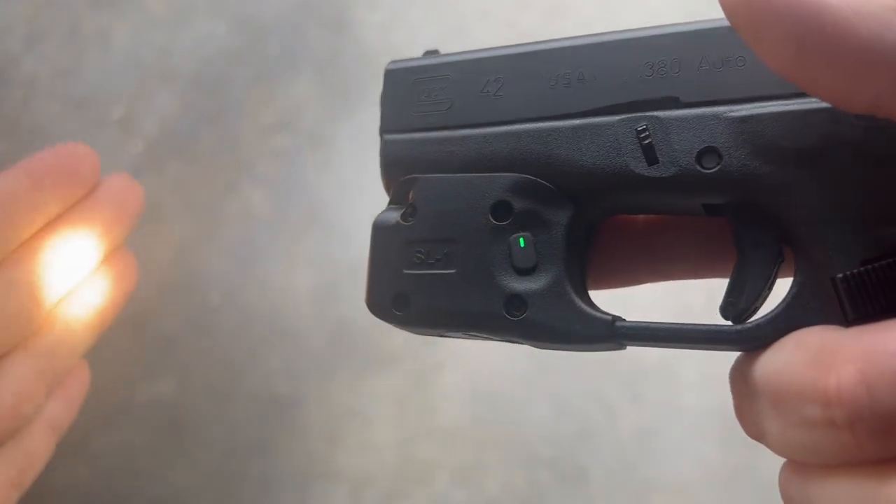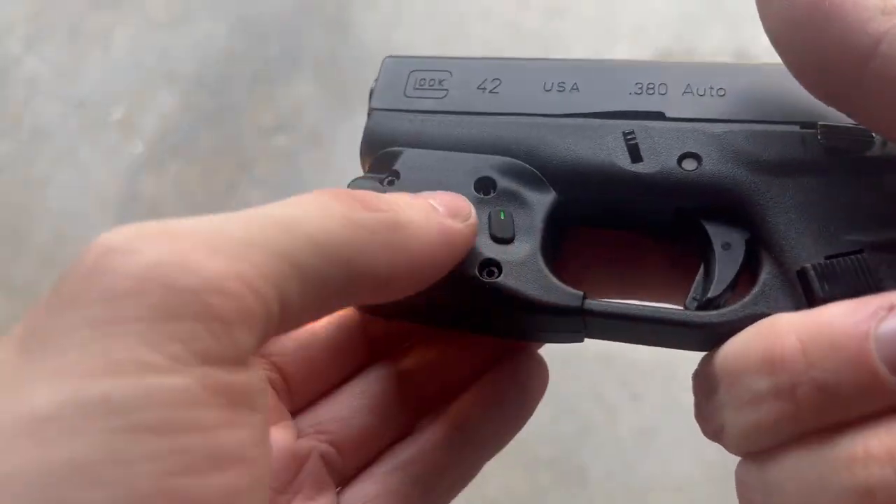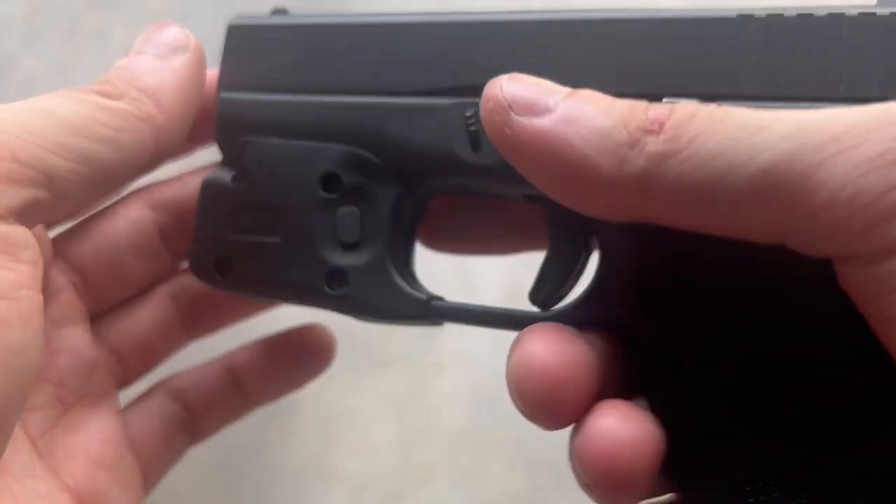Entering the regular mode, you just hit either of the switches and that enters the 150 lumen mode. To enter strobe mode, you just double tap either of the two switches.